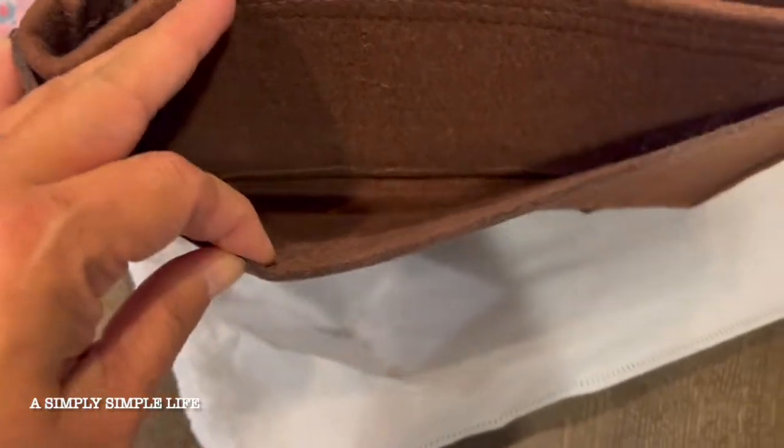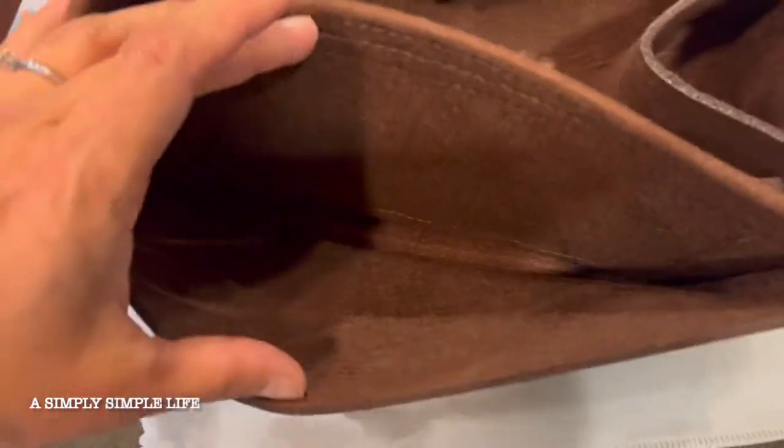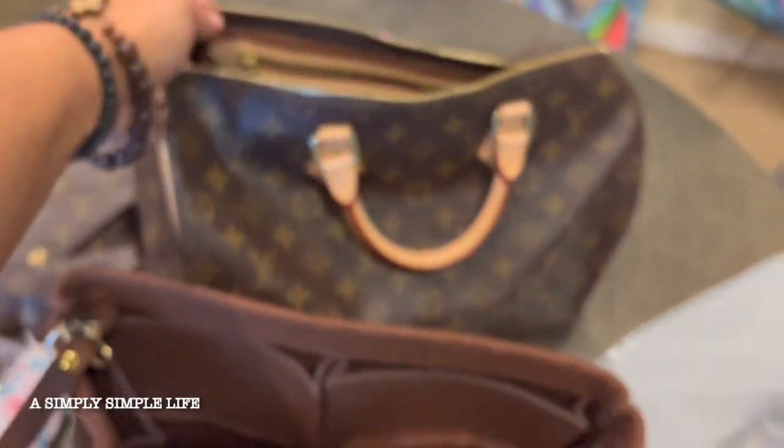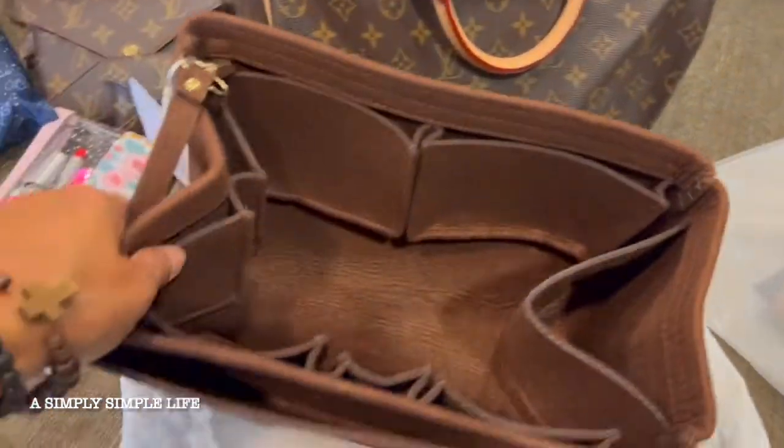It's three pockets inside and two pockets on the outside. There's also a compartment that opens up for paperwork. Let me go ahead and put it into my Speedy 35 and see how it looks.